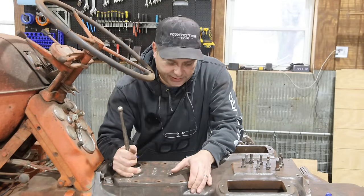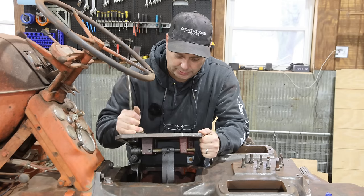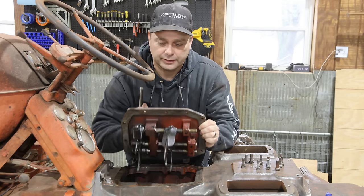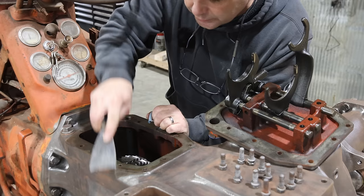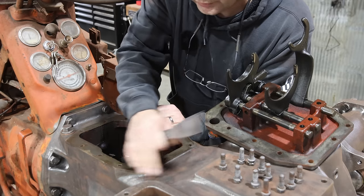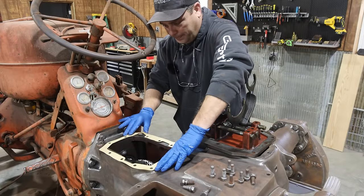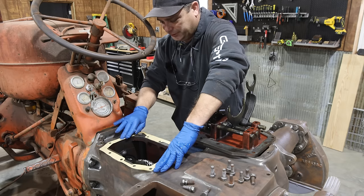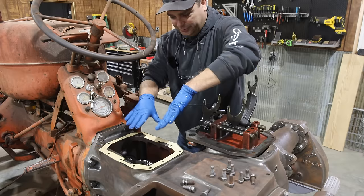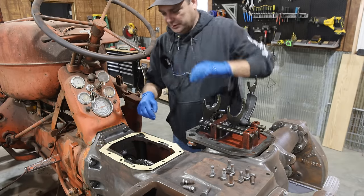As I lift this up, you're going to see the shifting forks that shifted the gears in the transmission. There's still a little bit of the old gasket on here. So here's the gasket I bought - it's a fairly good match, but it looks like it's a little bit shrunk. It's not quite exactly right.